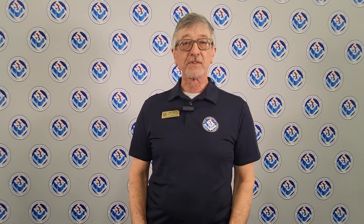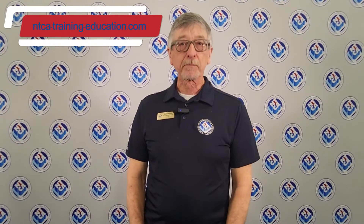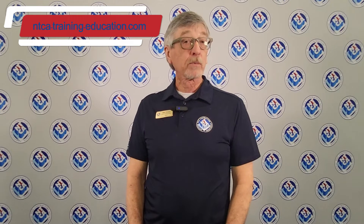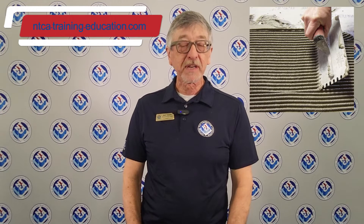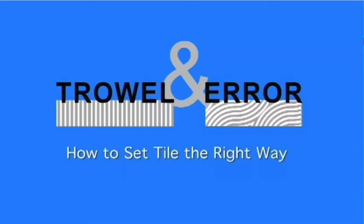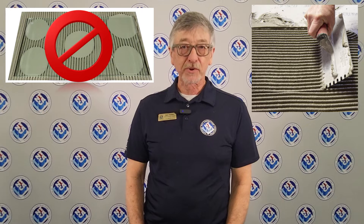So if you're a tile installer and you're spot bonding your tiles, now is the time to stop doing that. One way you can learn how to not spot bond is by attending an NTCA training workshop or regional training program, where we teach all aspects of correctly troweling. I also highly recommend watching NTCA's famous video, Trowel and Error — this seven-minute video teaches you why you should not spot bond and why you should use straight-line directional troweling.